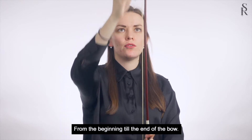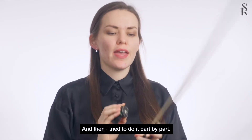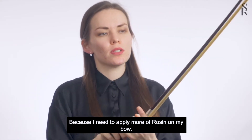Sometimes I apply it from the beginning till the end of the bow. And then I try to do it part by part because I need to apply more rosin on my bow.